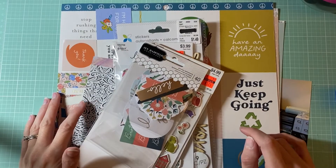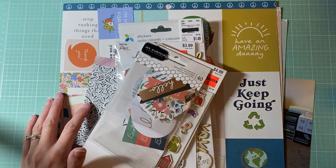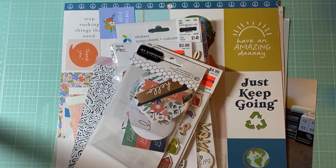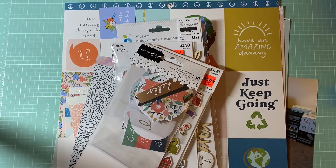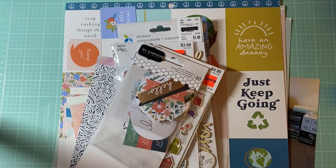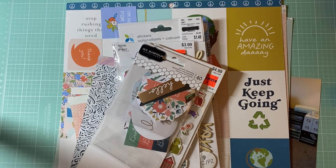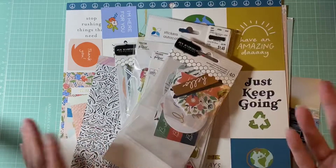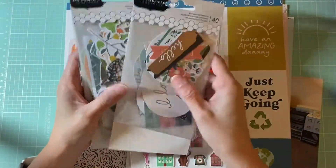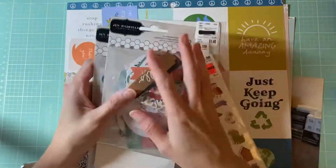Hello guys, it's Amanda from Crafty Fit and today I'm going to be working on another 30 Days of Sketches video. I'm going to be working on Day 29. I have Jen Hadfield's collection — this is from 'This Is Family' — I have both the phrase ephemera and the icon ephemera.